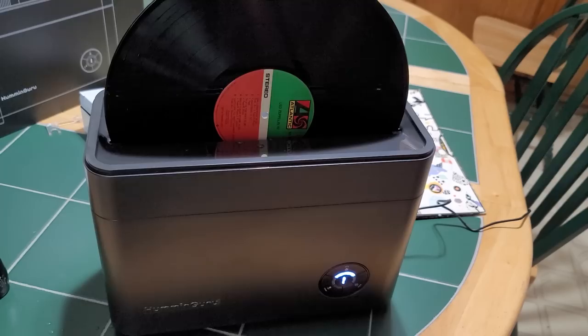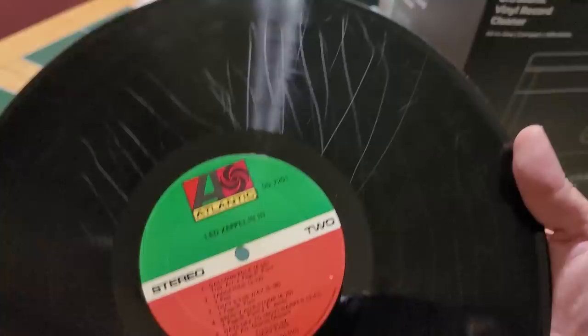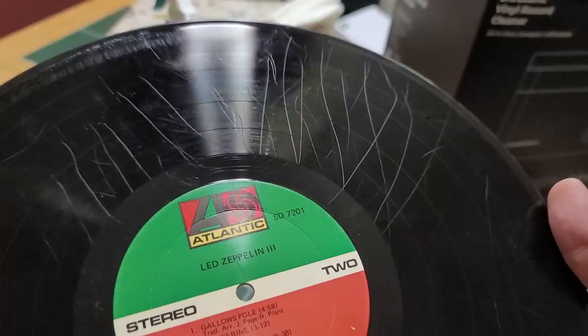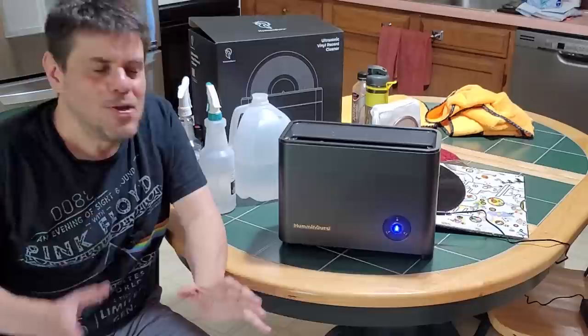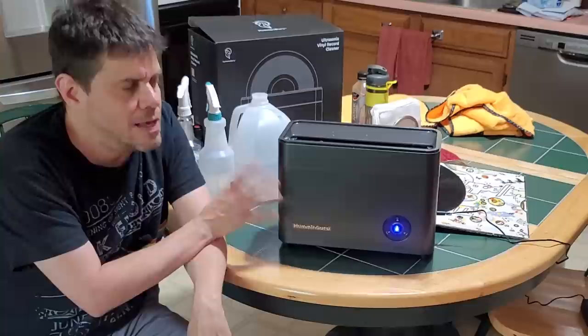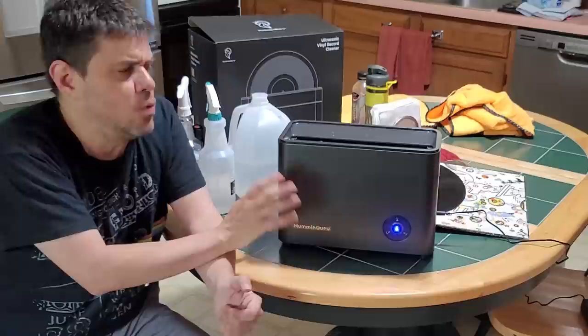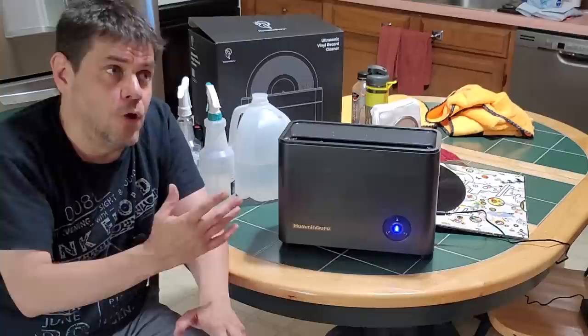Sure made it shiny, but it didn't do a lot for the pencil marks — the lead stays in Led Zeppelin 3. Again, my apologies to the Humming Guru people; I know that's not what your cleaner is meant for. So, some really incredible results overall, especially for the price. It's not going to get rid of scratches, it's not going to get rid of scuffs, and you should do a pre-treatment beforehand to get rid of surface stuff. Don't put a record covered in dirt directly in the machine — it doesn't do well on fingerprints; scrub those off first.